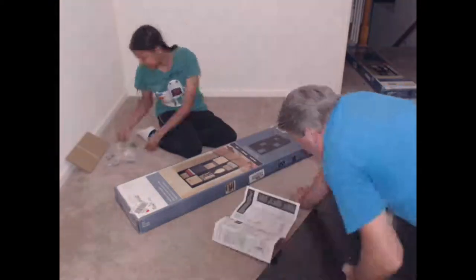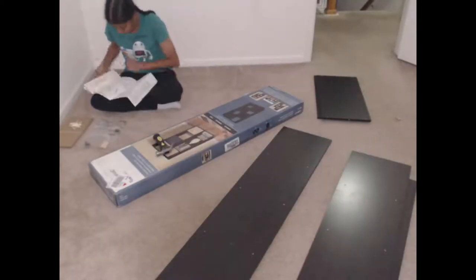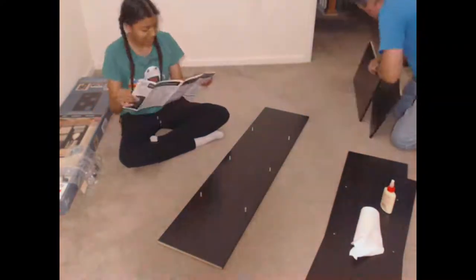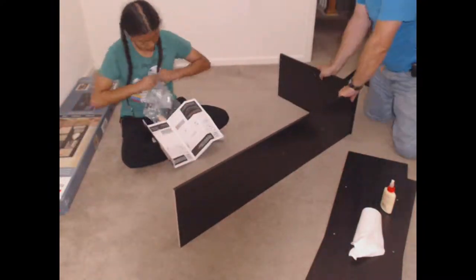Today we're assembling two cube shelves to hold my various robots, dinosaur figures, science kits, and other products. This will replace the two small shelves that could only hold one or two things depending on the size.